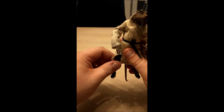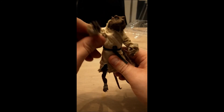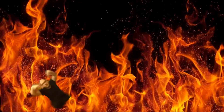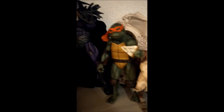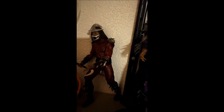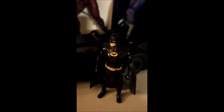Well, until then, see you all in the next video — later my friends. Little update: he is standing next to Michelangelo, Super Shredder, regular Shredder, Super 7 Michelangelo, Kilo — I bet, man.